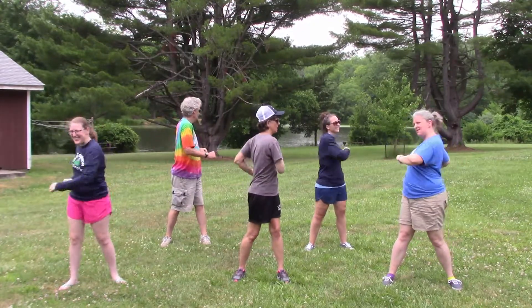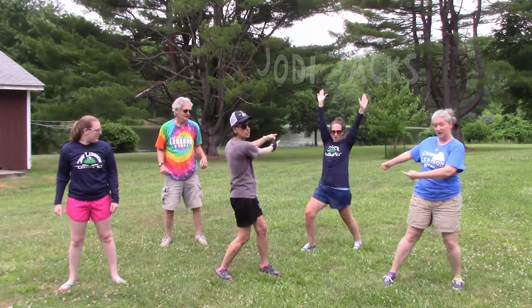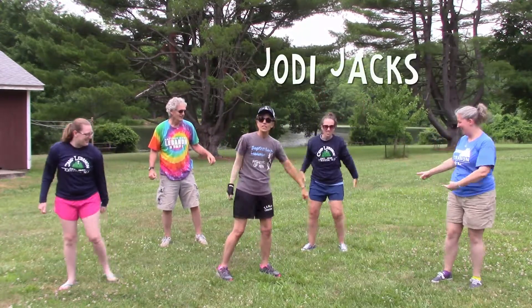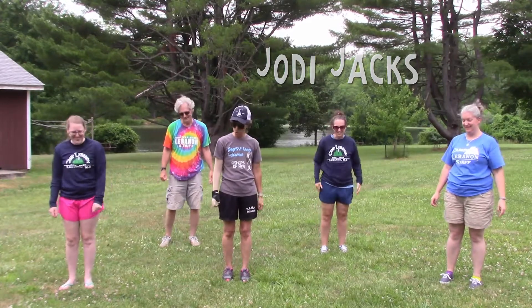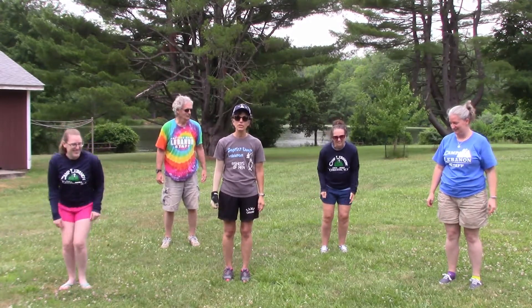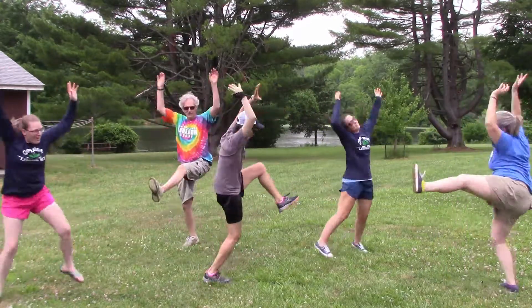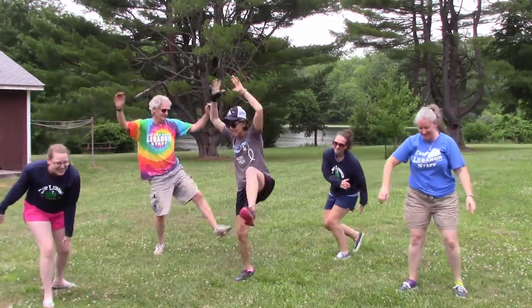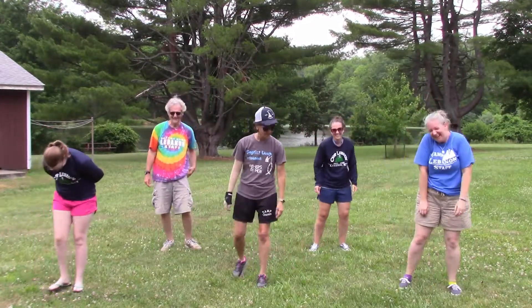All right, now it's time for Jody jacks — regular jumping jacks. Here we go, whatever you got, we're gonna do five of them: one, two, three, six. Oh, that's a shame.